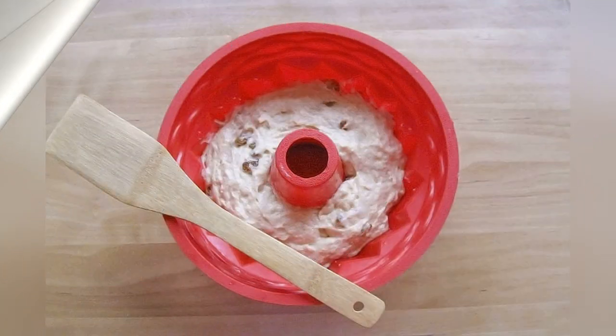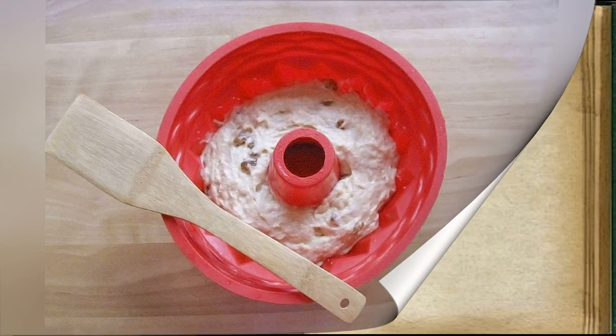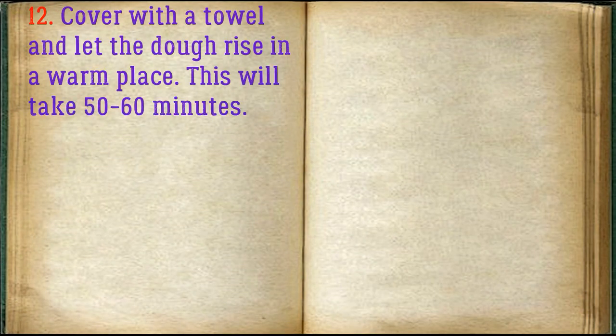Place the dough in a baking dish. Cover with a towel and let the dough rise in a warm place. This will take 50–60 minutes.